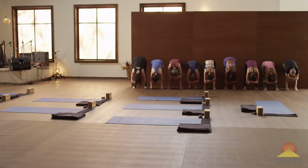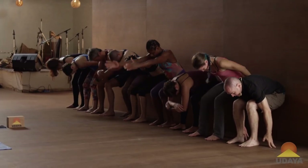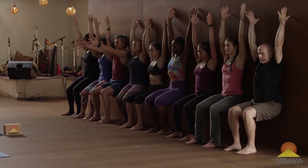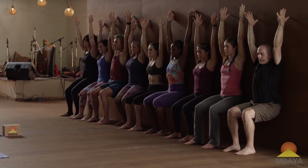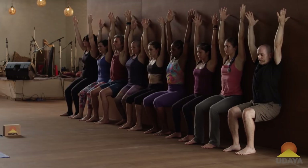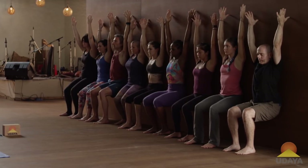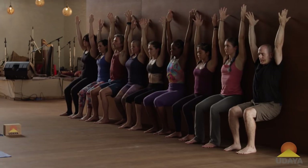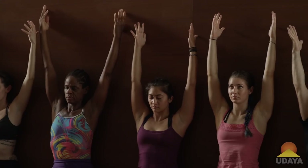One last time. Bend the knees. Arms up. And drop in. Feel like you're floating here. Shoulders may slide down the back.